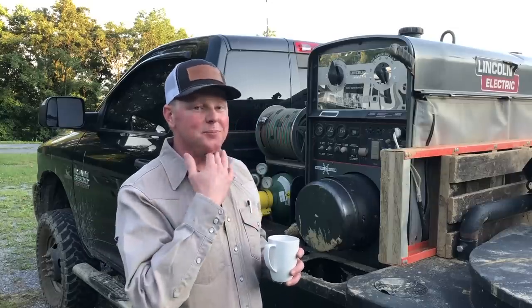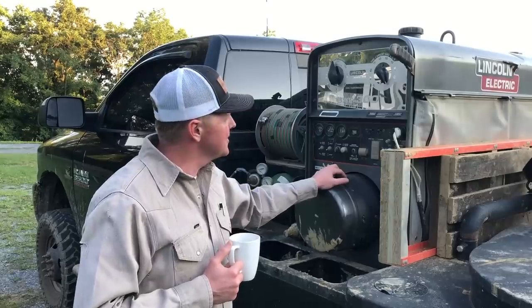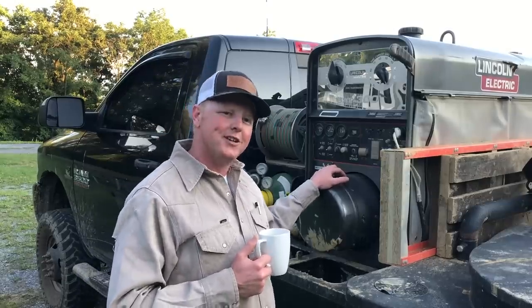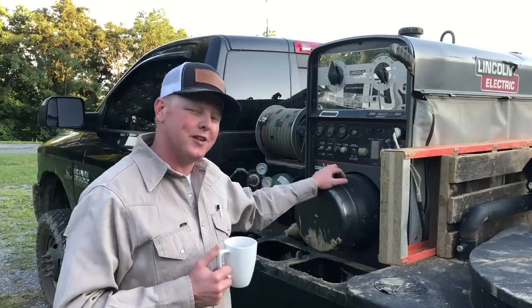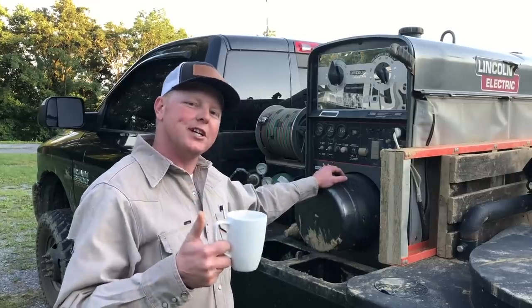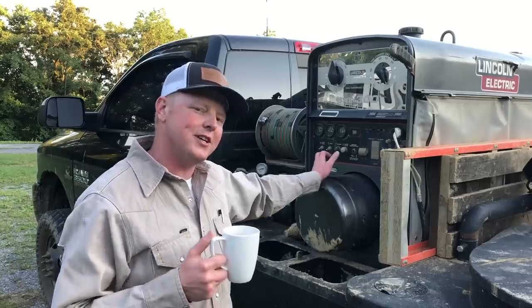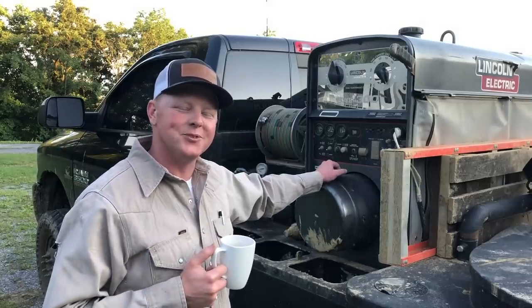I think that's gonna be it for today's video. Hope you guys enjoyed this review, hope you were able to learn something, and hope it didn't ramble on too much. Thank you guys for watching — go check out arosswelding.com if you haven't. Don't forget: learn something every day. We'll see you guys next Friday.